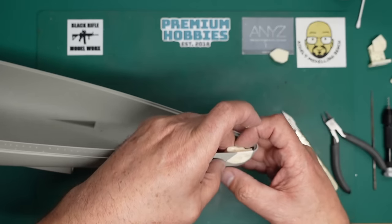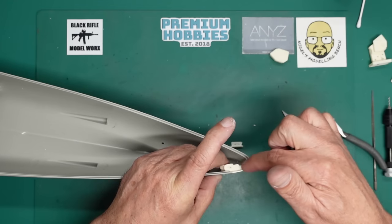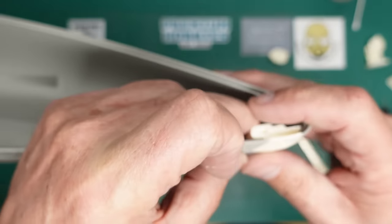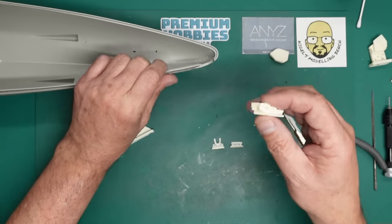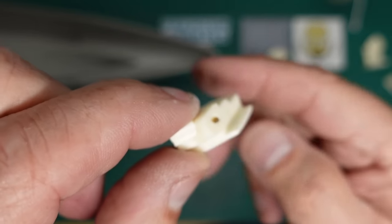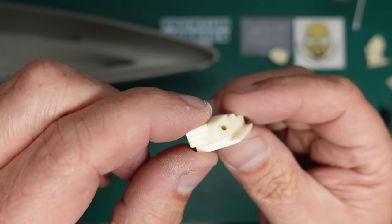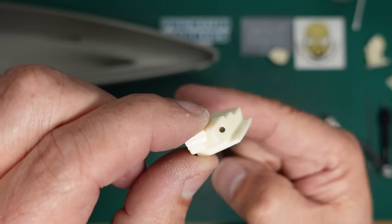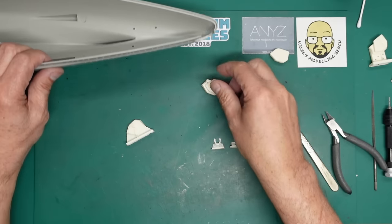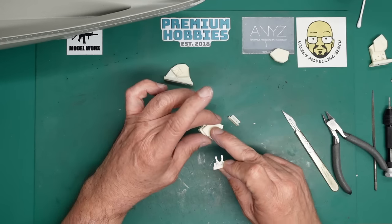I'll put a tiny piece of plastic card in there to lift it up just a little. Once it's glued in, we need to check it's all level with the deck so it sits down nice and flat. We've included the hole in this part - you can look through it and see it goes all the way through.